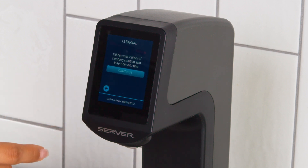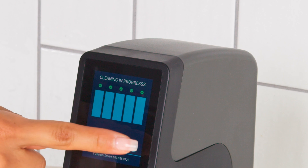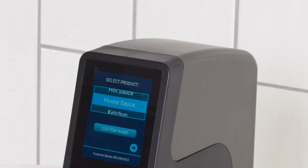Begin the cleaning cycle and follow the on-screen prompts, or refer to our cleaning video for additional information. When cleaning is complete, auto-forward to the next screen and follow the screen to select product details.